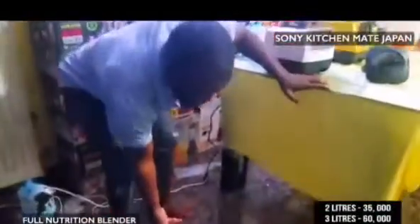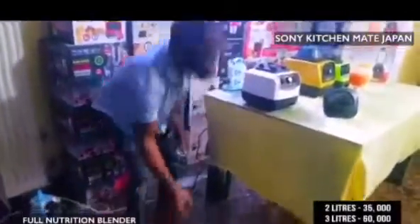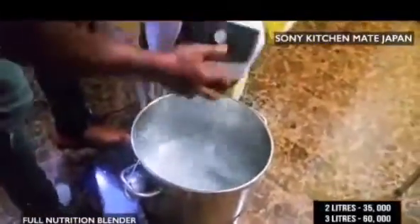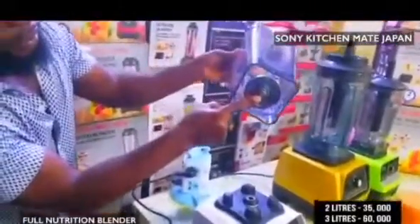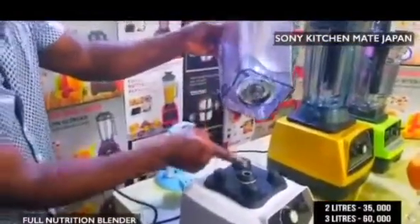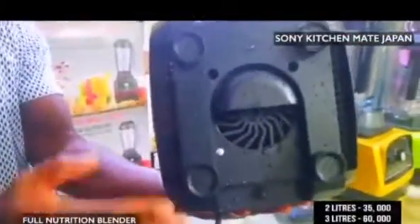Sone Kichime Japan has an unbreakable jar — it does not break. You can stand on it, it does not break. Water resistant — soak it inside water, bring it outside, the internal fan is not affected. You plug it and it continues working. Iron to iron — unless Sone Kichime Japan, it continues working. You can see the internal fan — that is the full life.